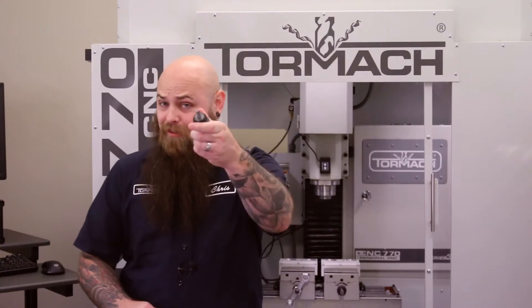Here at Tormach, we want to help you use your tools to the fullest of their capabilities. So today, let's talk about the science of an end mill.